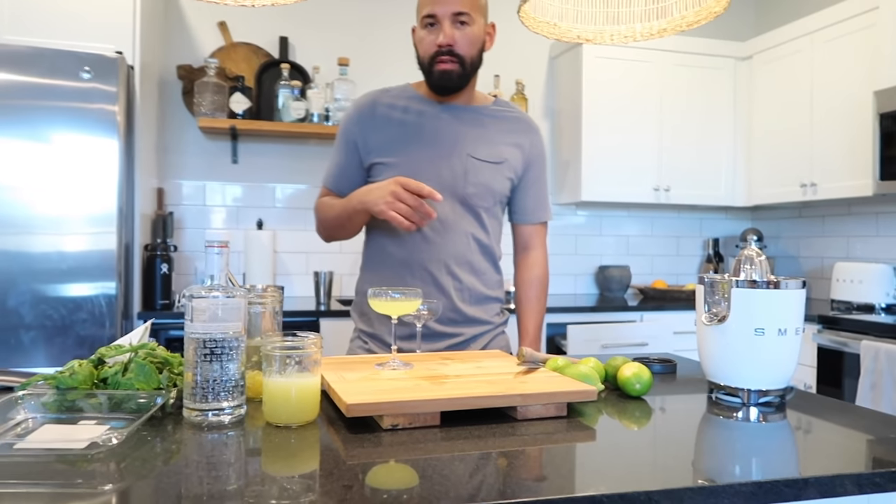It's good! I feel like it could use more of that lemongrass flavor. Should I do like one and a half? No, it's fine.